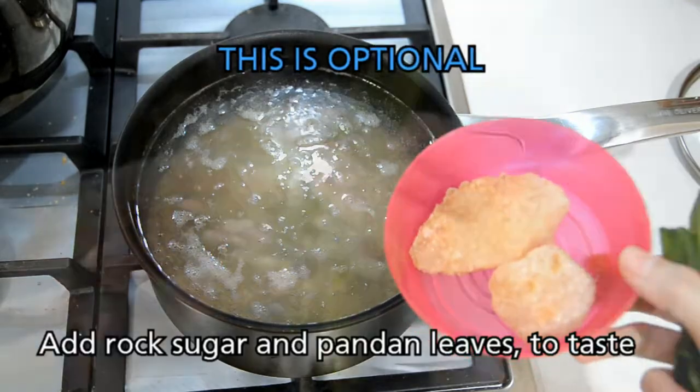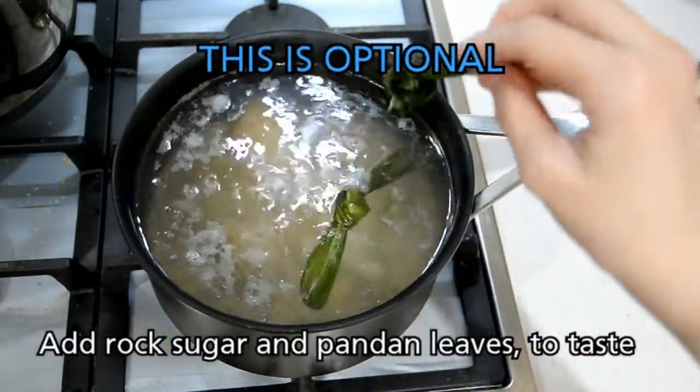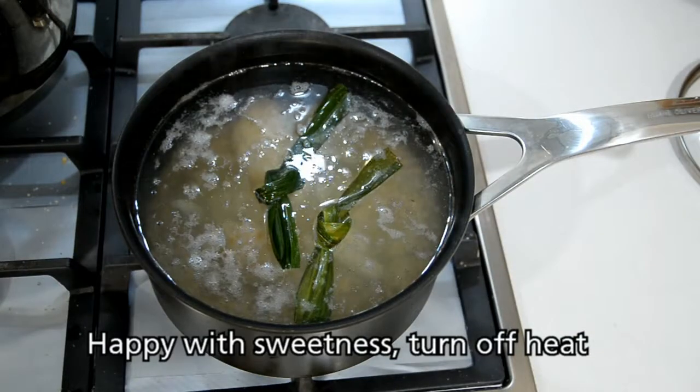Depending on your taste, you can add in the rock sugar to make it sweeter, or the pandan leaves. Once you're happy with the sweetness, you can turn off the heat.